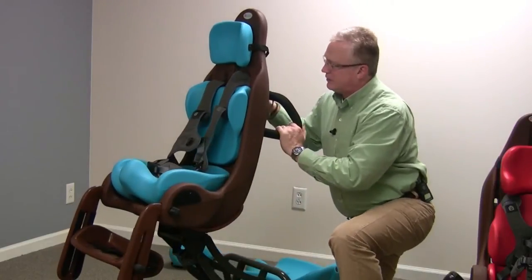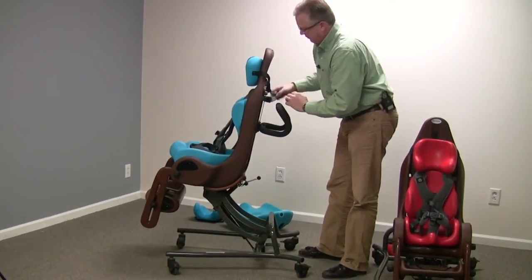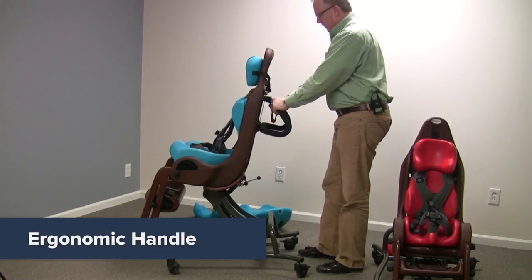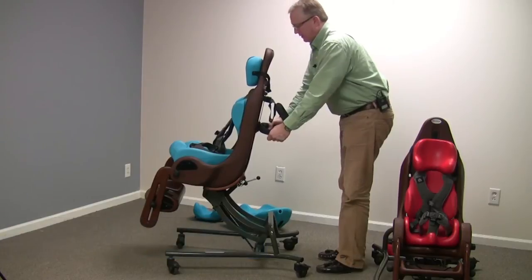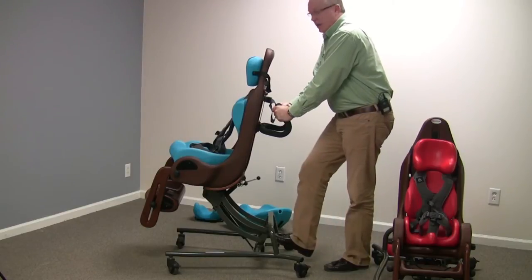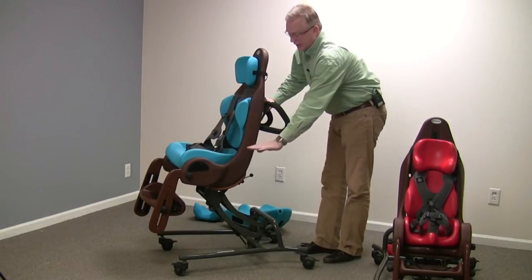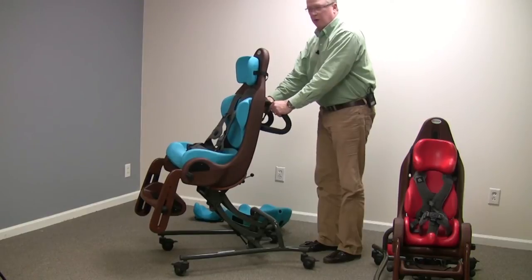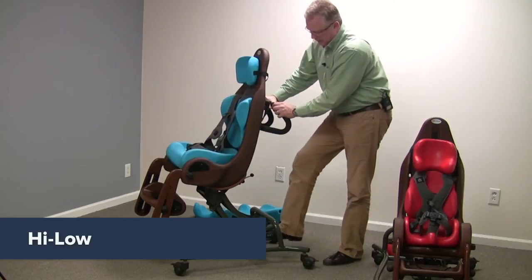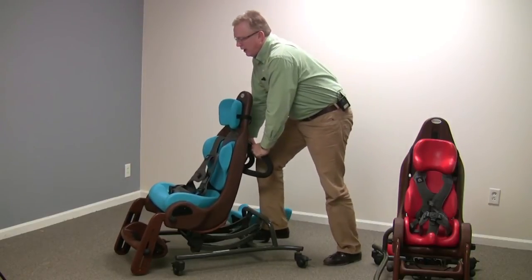The MPS High-Low seating system has a couple of really nice features. One is the belting system; the other is the ergonomic handle. It's nice and high — you can grab it up high, down low, or on the sides — which is great for transporting the person in the chair. We always recommend lowering the seating system to the lowest comfortable position when transporting somebody from one room to another. To adjust the height, there is a pedal that you step on and the seat comes all the way down to the floor.